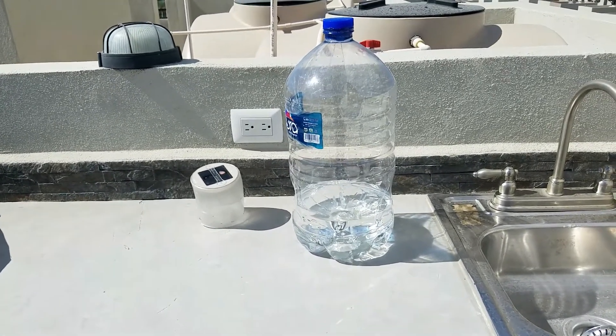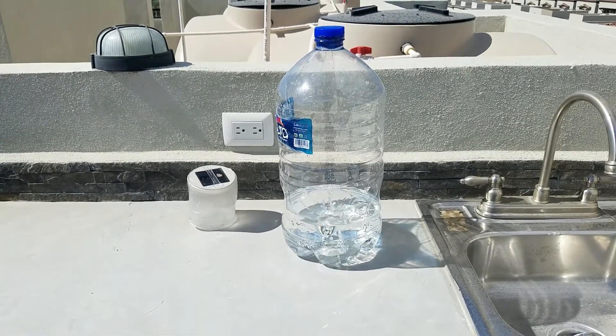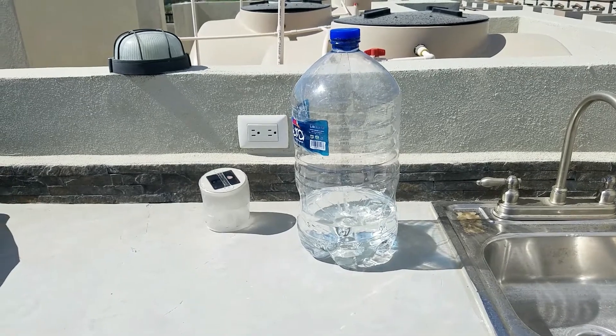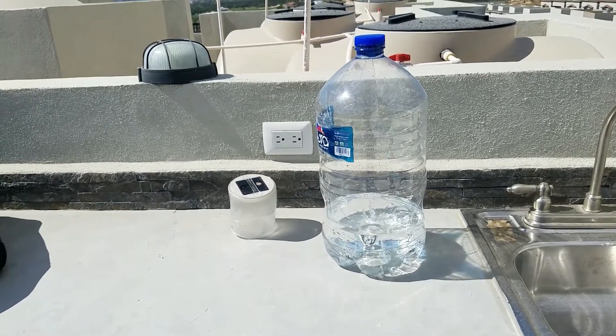If it's a cloudy day, two full days in the sun will do the same thing, but again only up to two liters at a time in a clear container. We're going to use this to make coffee in the morning, although the coffee machine should sterilize it — the coffee gets up to about 200 degrees.